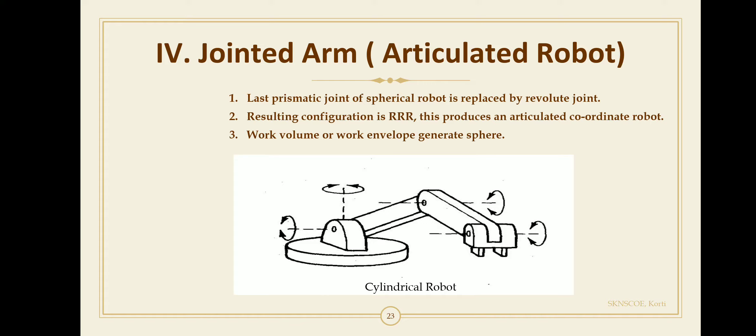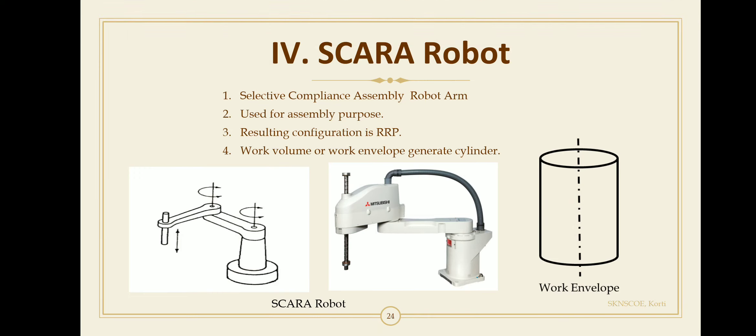This is the configuration of the articulated robot, also called the jointed arm robot. The work volume or work envelope generated by the articulated robot or jointed arm robot is simply a sphere.